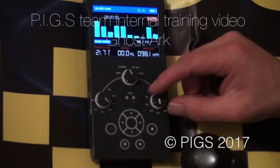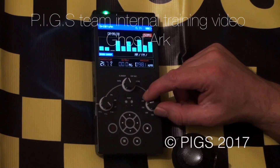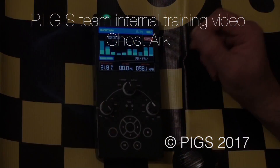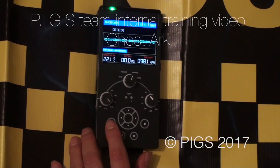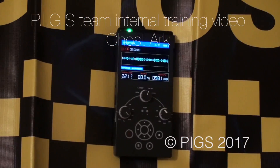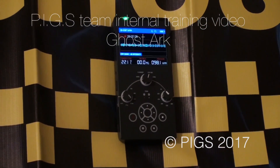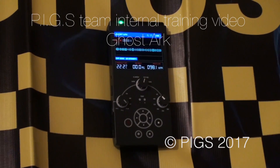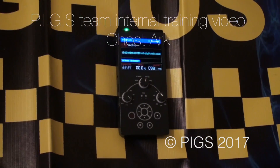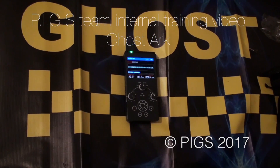What's nice to notice is that all your readings for temperature, environment pressure, and milligauss are still displayed, so it truly functions as a multi-function unit. To use it in EVP, switch it to EVP mode and simply press record. The unit is fitted with a microphone which will record at 6 hertz — this unit is specifically designed for EVP. On digital dictaphones a lot of them will use filters to filter out background noise, but with GhostArk none of those filters are in place, so it's an ideal piece of kit for EVP.